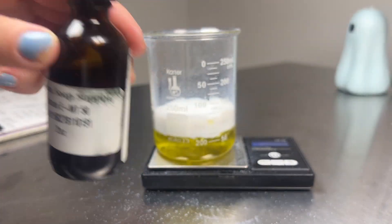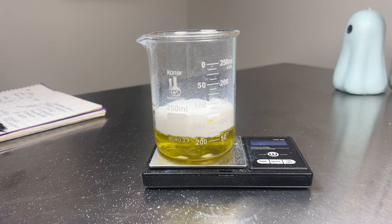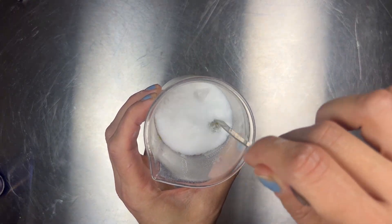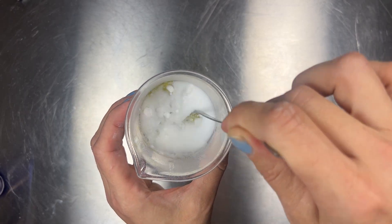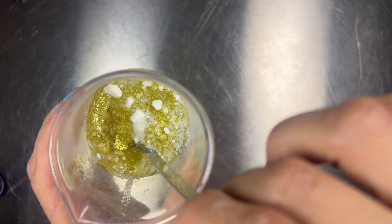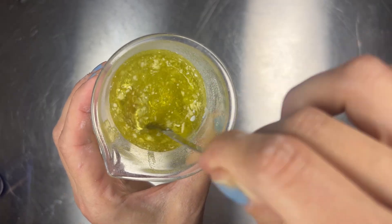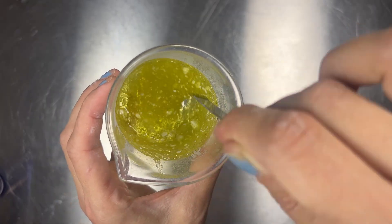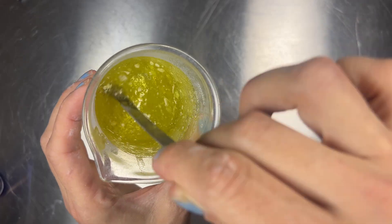After we've poured our vitamin C's we're going to add our vitamin E, and then we're going to mix this very well. Start mixing everything gently — this can take a few minutes. Just keep stirring until it looks like all the silica is mixed in. It's going to look clumpy but that's okay — it's going to break down more and be more fluid after it sits for a while.